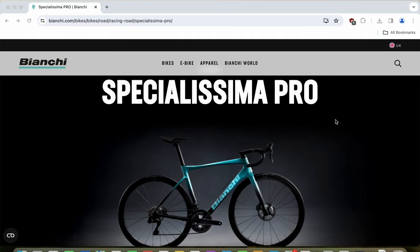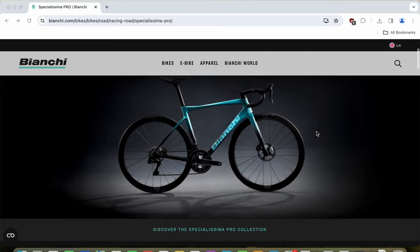Professional teams would of course use the Specialissima RC level bike. But the Specialissima Pro is a good middle ground considering the retail price and what you get with it.